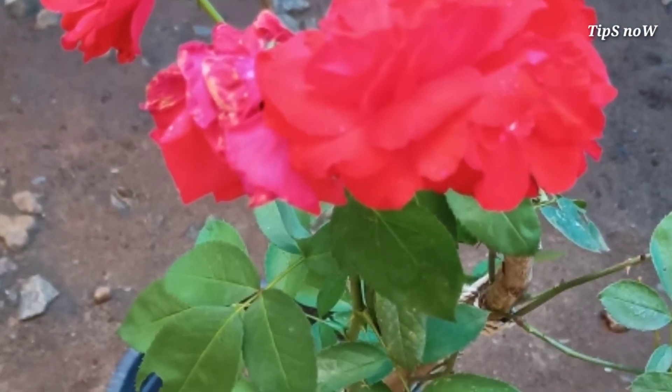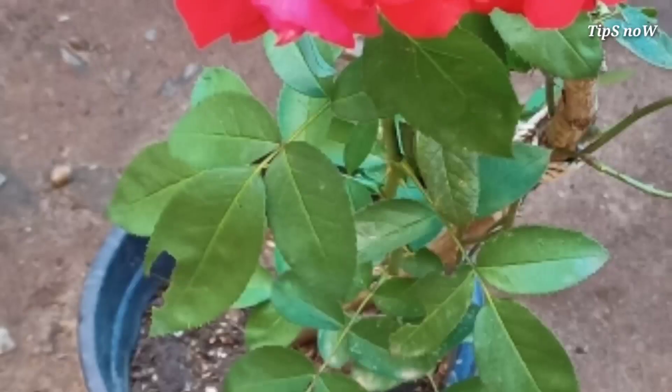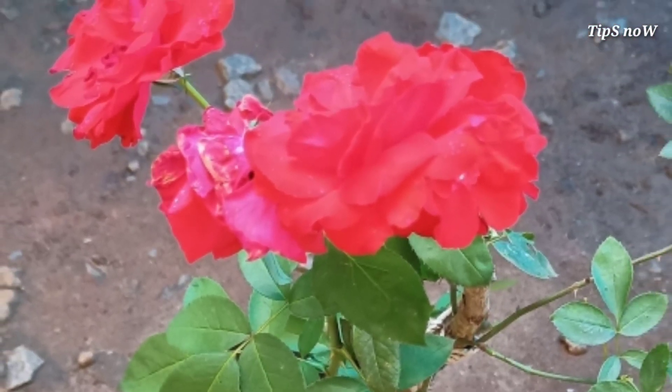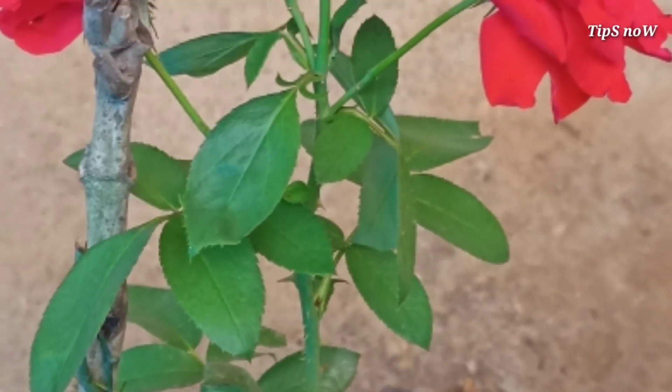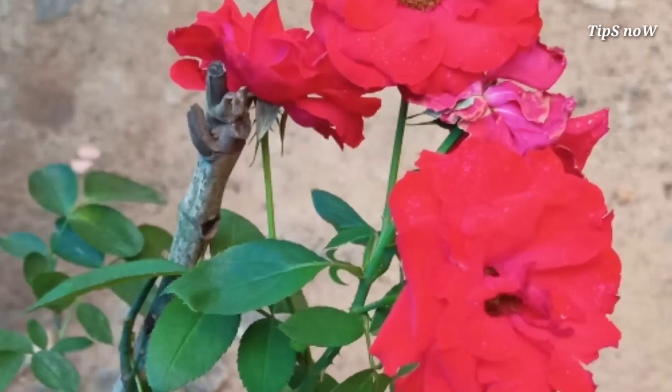Hi friends, welcome to this video. This is a video called Kashmir Red Rose. If you like the rose, it will be a good thing. In this video, we will try to make the rose and vegetables.